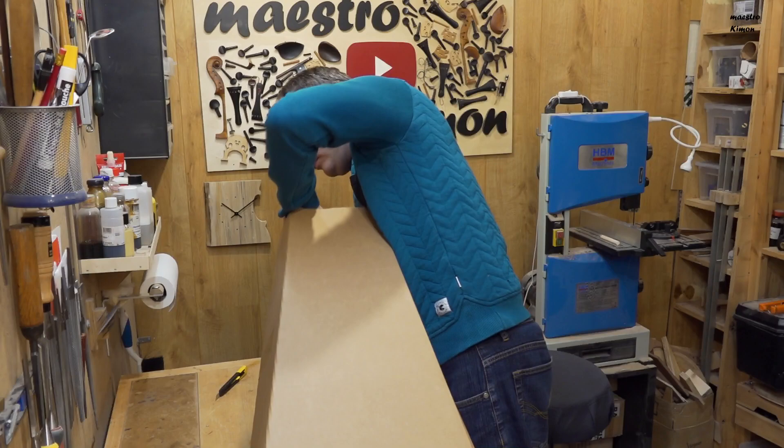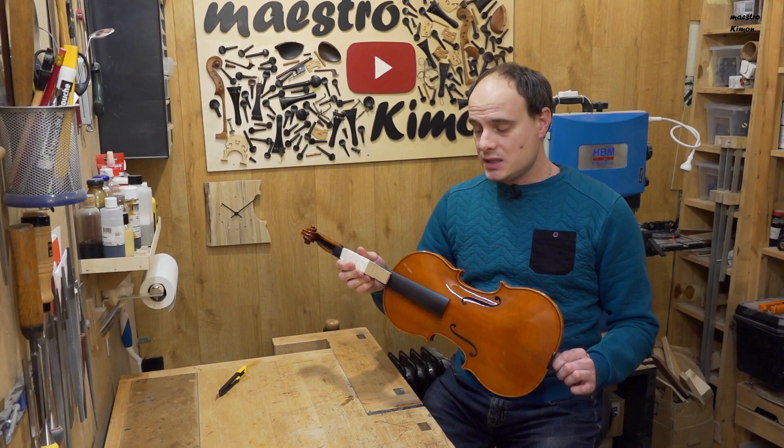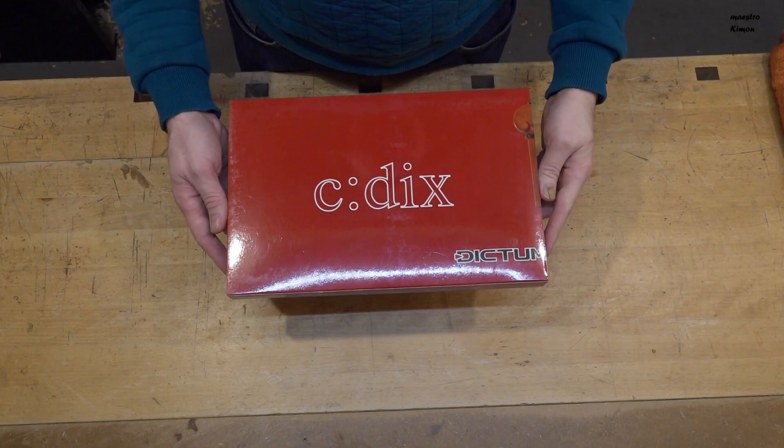There we are — this is the instrument. As you see, a beautiful violin. This instrument was made in Italy as I said, and it is made by a pupil of my teacher, the teacher that I had when I was studying in Italy. I will use this instrument to make the review of this set of fittings. But first, let's have a closer look at the fittings.